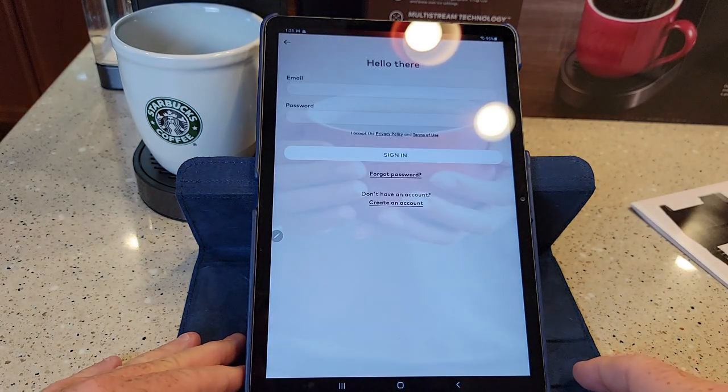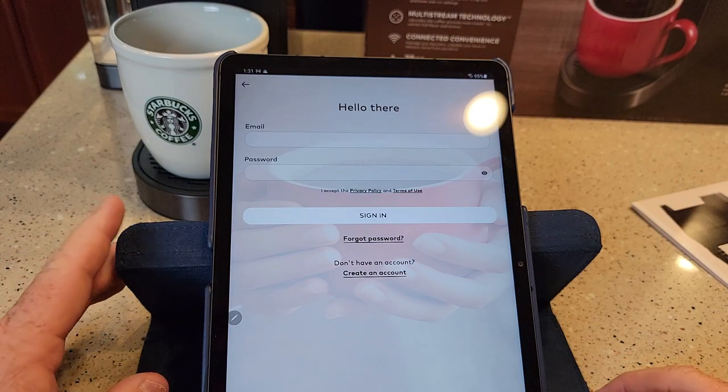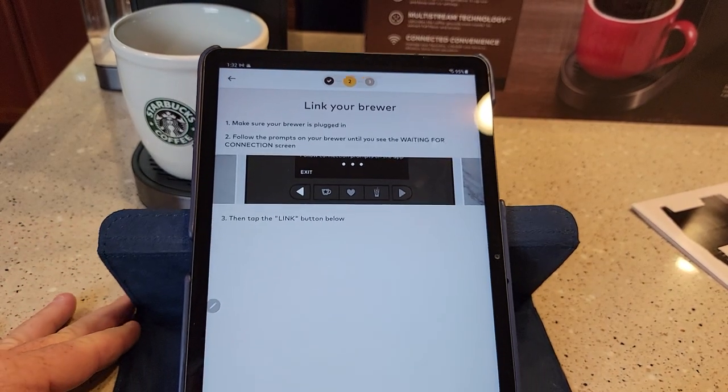I'm going to say 'Get Connected.' It looks like you do have to create a Keurig account — I don't think you're going to be able to do this without creating an account. I signed in, and now I've got this page.